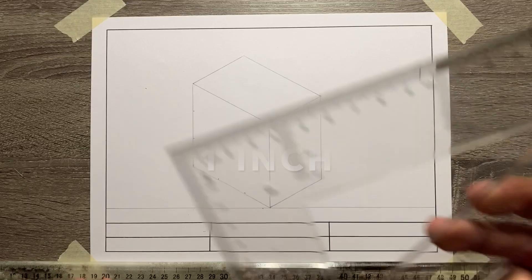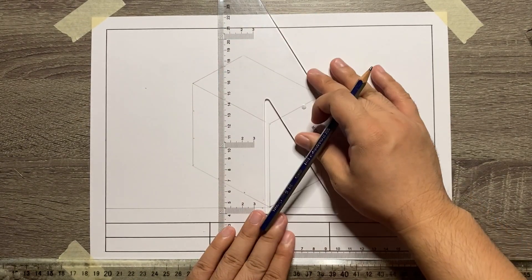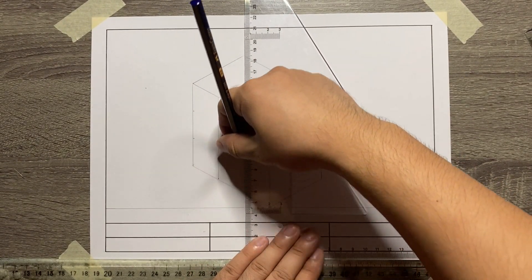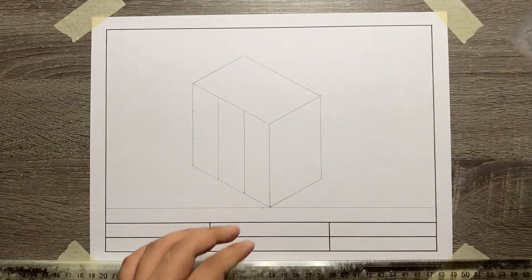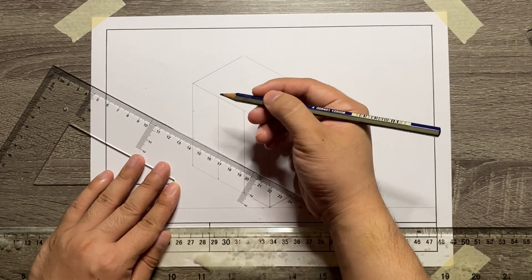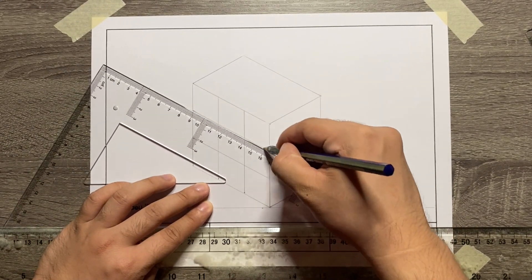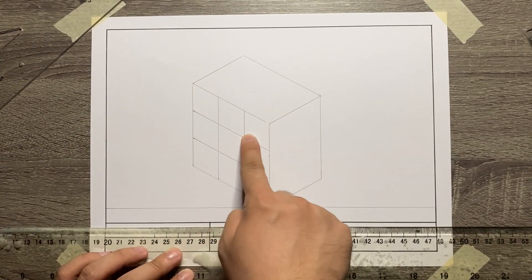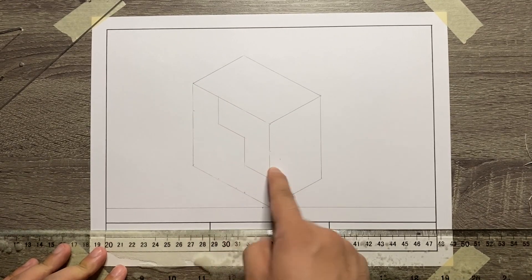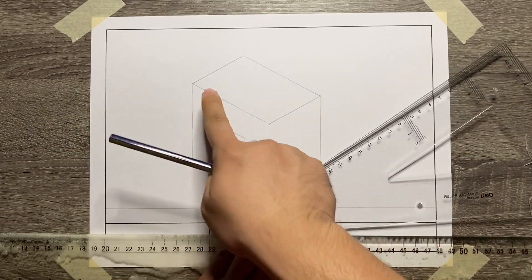Let's use this again in adding the details for our isometric drawing. If you're going to look at it, it's going to be 1 inch per partition. Then let's start adding the details — 30 degree lines directed to the right side.